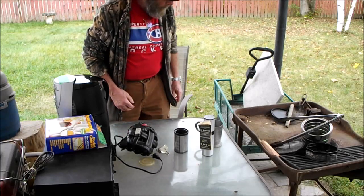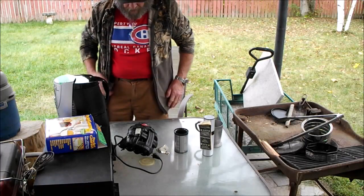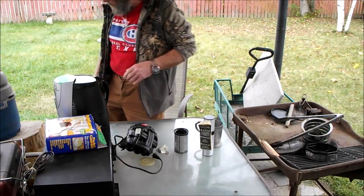That's pretty well it. It's threatening to rain some more, so we're going to pack this up and move on to our next video. Thanks.